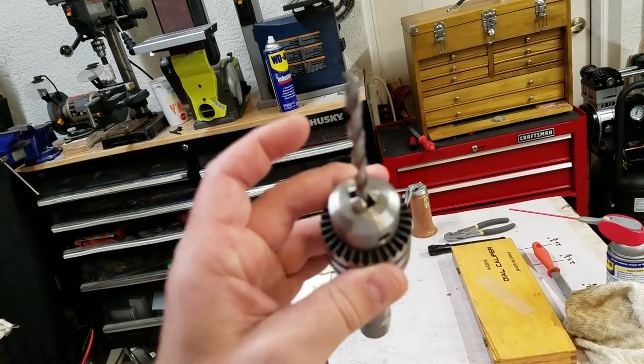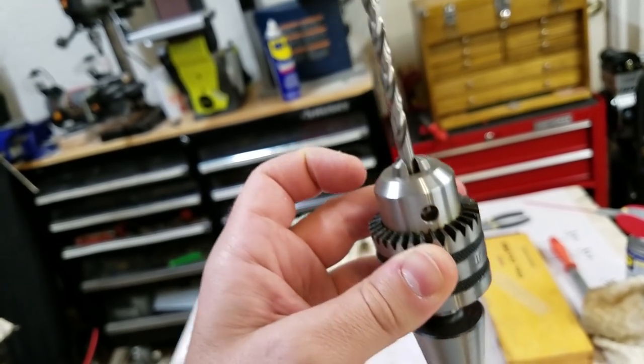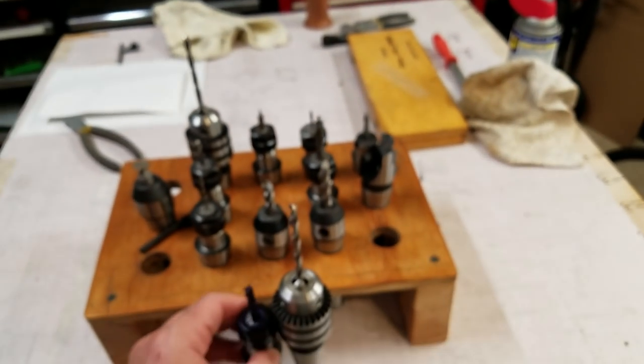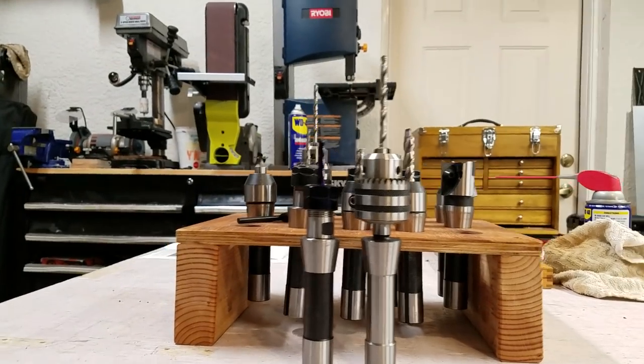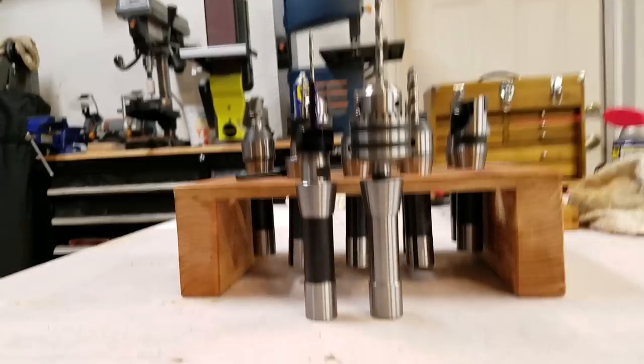These drill chucks are nice because you don't have to mess around with collets — you just grab a drill, turn the chuck, and grab it. As long as you're drilling holes, you're good. The only downside is you can see the drill chuck sticks out with more projection, so depending on how big your workpiece is, that can be a problem.